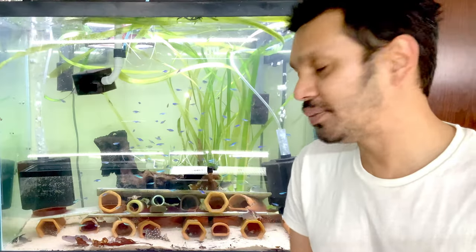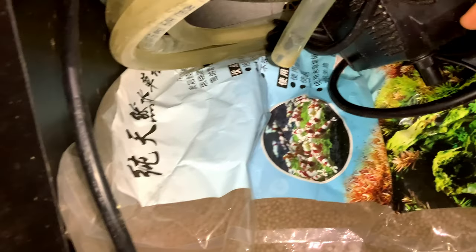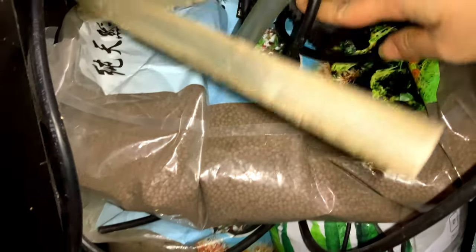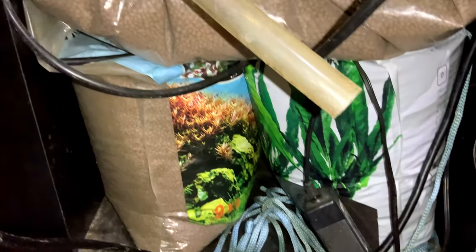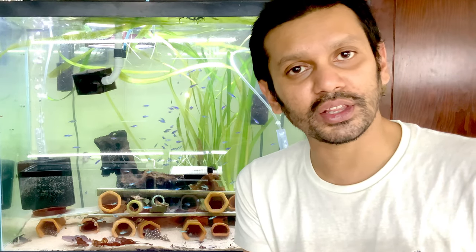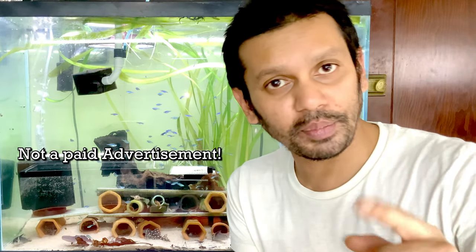If you don't want to keep snails, or if you don't have a sand bed, you can also use shrimp soil. ADA Aqua Soil is pretty good — not a paid advertisement. Tropica Aqua Soil works well too, and Brightwell has a really good soil. In Europe they have their own brands, and most of this stuff is actually made in Japan and China. Brightwell is made in the US, so if you are in the US and want to support your local economy, buy Brightwell — not a paid advertisement.